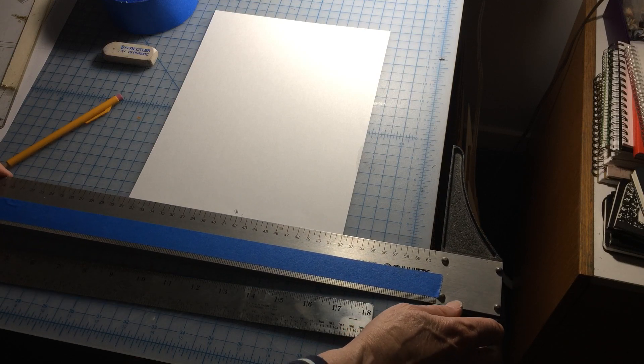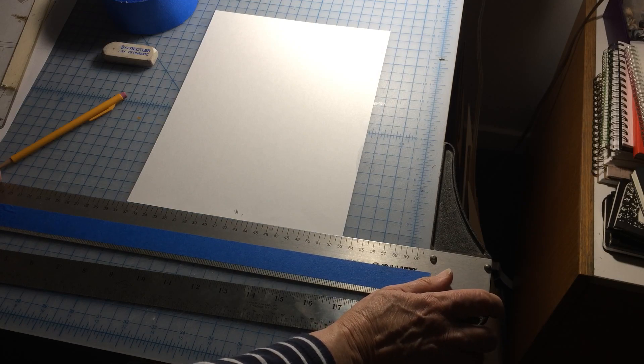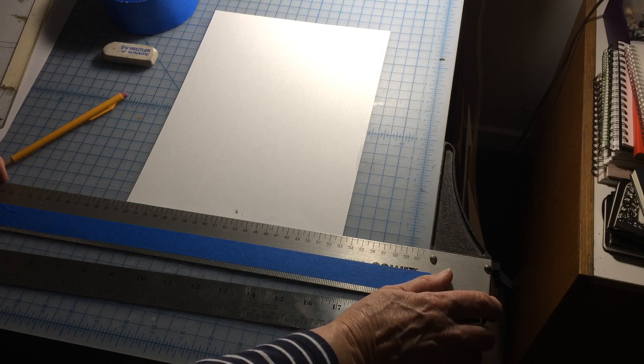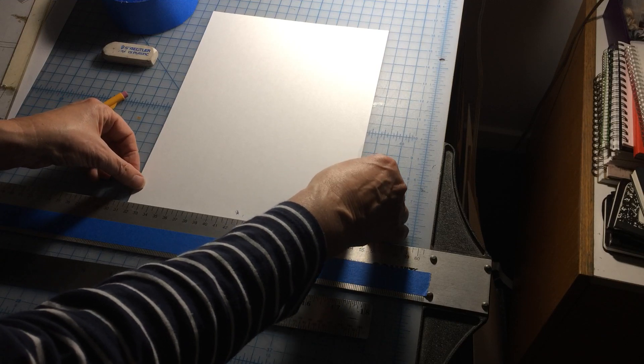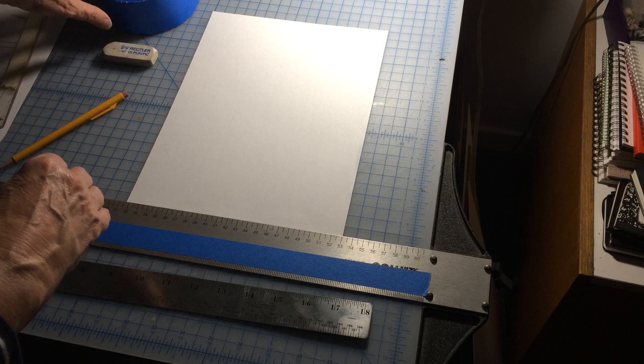So it needs to be right on the edge and you need to firmly place it there. I'm going to firmly place it here and tape down this piece of paper